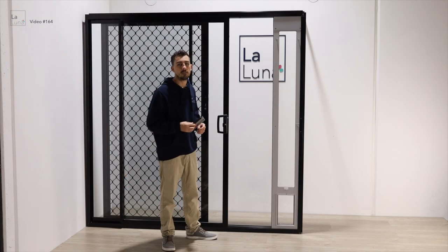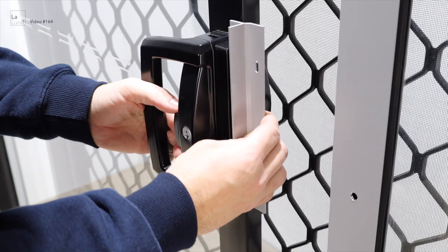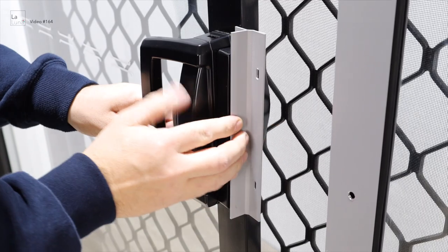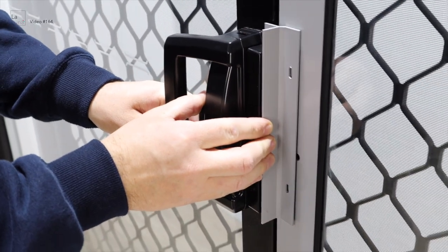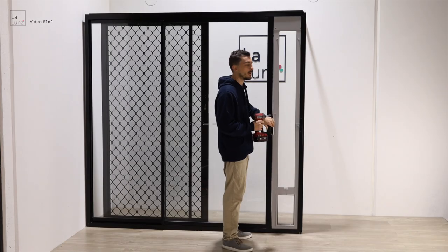Then place it back into the handle of the door — this will show you the exact place you need it. Hold the lock in place and use the self-tapping screws to attach it to the pet door.